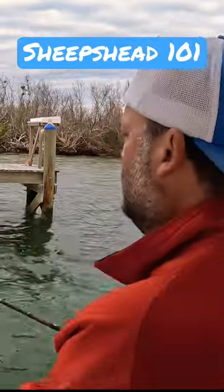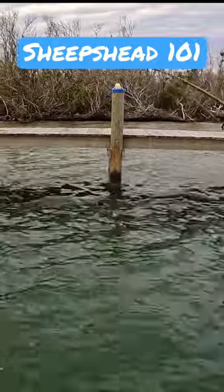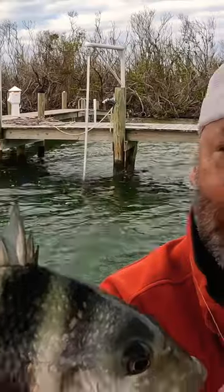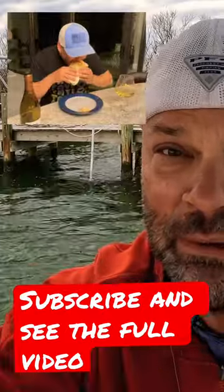We're trying to get sheepshead under the sheepshead dock. Oh no — dolphins! Yeah, my dreams of a sheepshead burrito are coming true today. Look at that bad boy! Finally, we're cooking this guy up. I'm gonna do a burrito — my signature dish with sheepshead. Check it out!